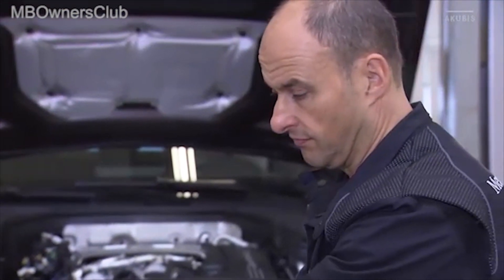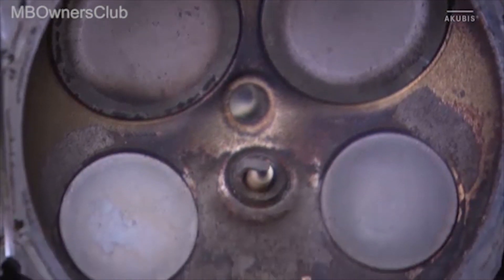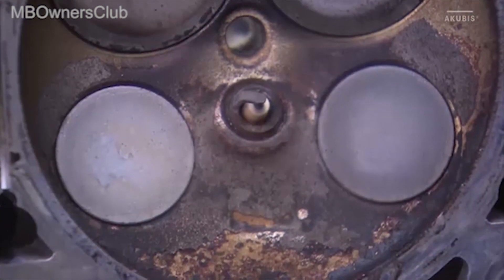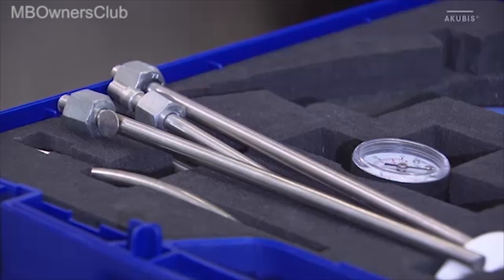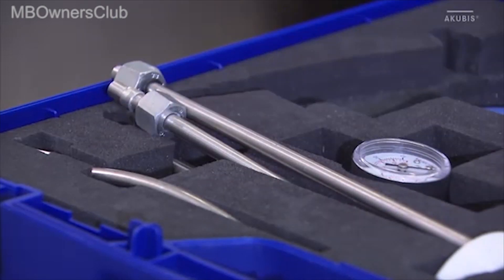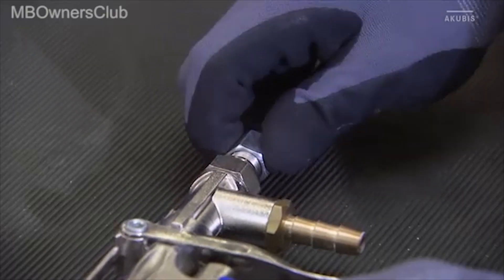The inlet valve on the cylinder must be closed so that no jet granulate enters the combustion chamber. Select a blasting lance that matches the channel geometry and place it on the blasting gun. Mount the suction pipe.